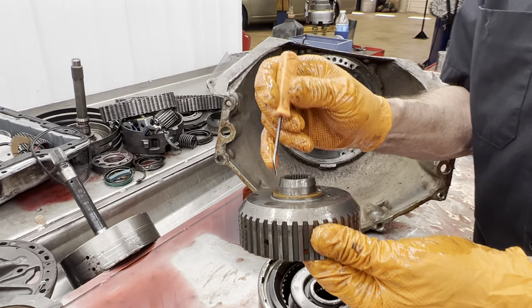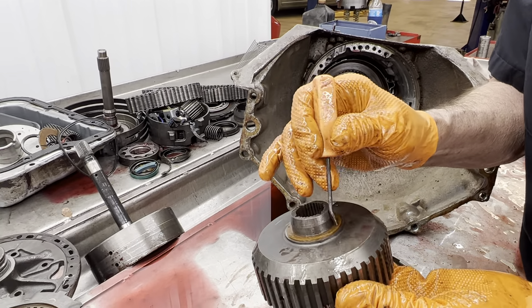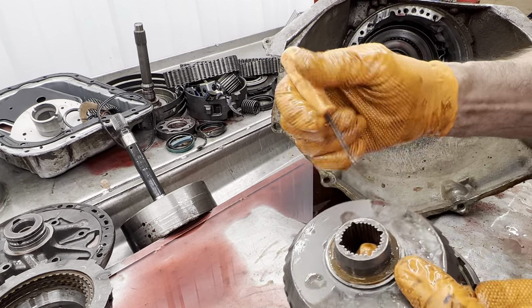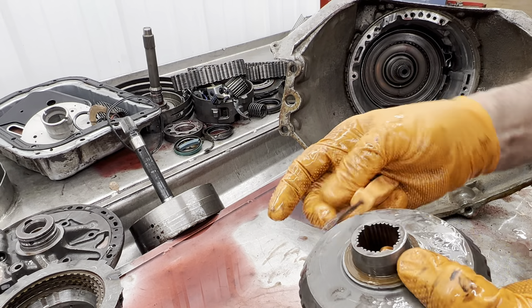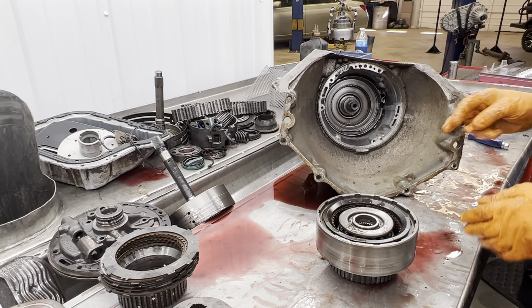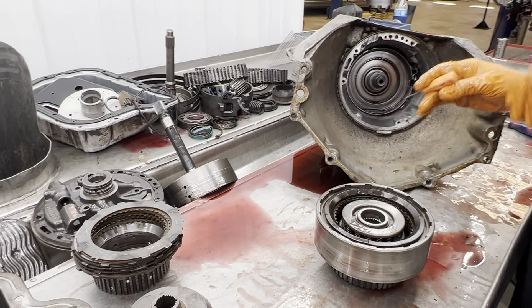You can replace these plastic parts right here with brass washers — like this one here. You can actually get bearings for these, there are multiple things you can do. Okay, we talked about high pressure and stuff like that.